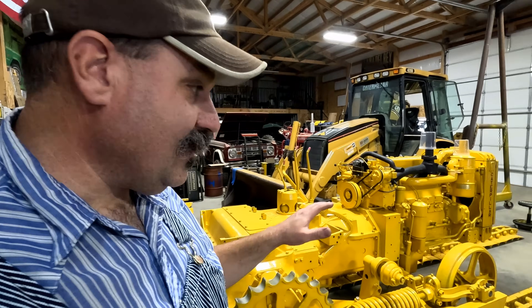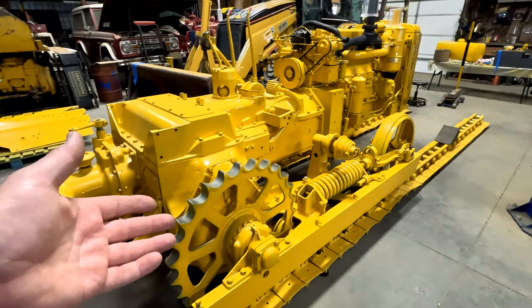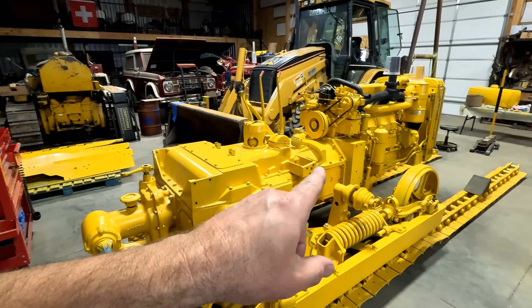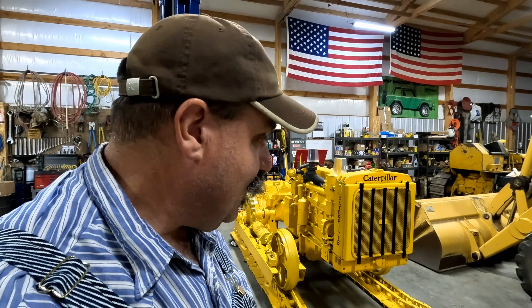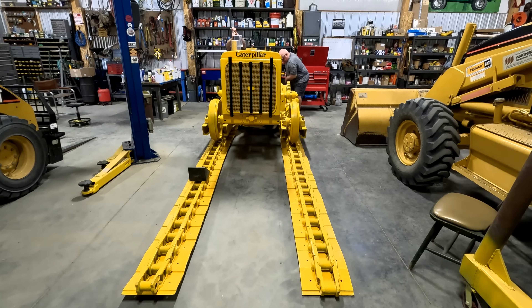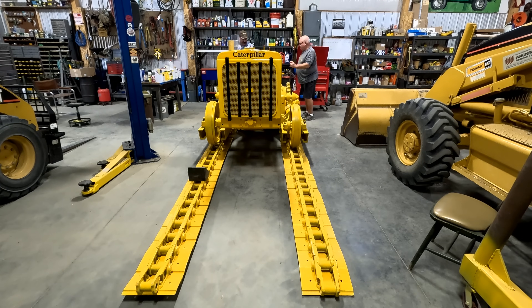I'm going to try and push this on the tracks. I've got a rubber block up there to stop it. And if we get it far enough, we might bring Goliath back up over here, pick up the tracks, and put them back over the carrier and the front idler. We'll probably hook up a machine to this and push it forward. I don't think the paint that we got on the tracks — I put it really thick — I don't think that's helping us at all. You know what's making it hard? That track over there, it's not pushing down.